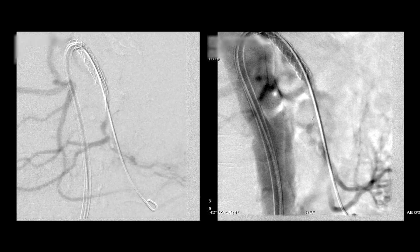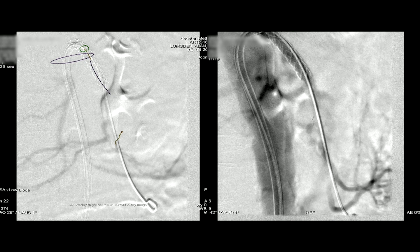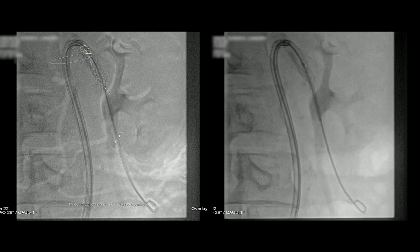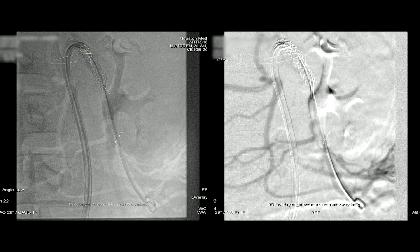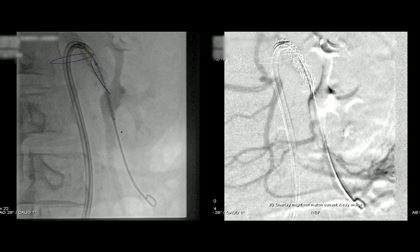Having identified that, you can see where the wire is in the main component of the SMA and where that branch is. Now we're going to bring the second VBX up — it tracks nicely through the first one. It's all about positioning the distal end; we don't really care how much overlap there is. Make sure you use stents that are long enough so that you don't need a third stent to bridge a gap. We're reasonably confident — you can see the fusion mark up there — but we're also looking at the angiography.